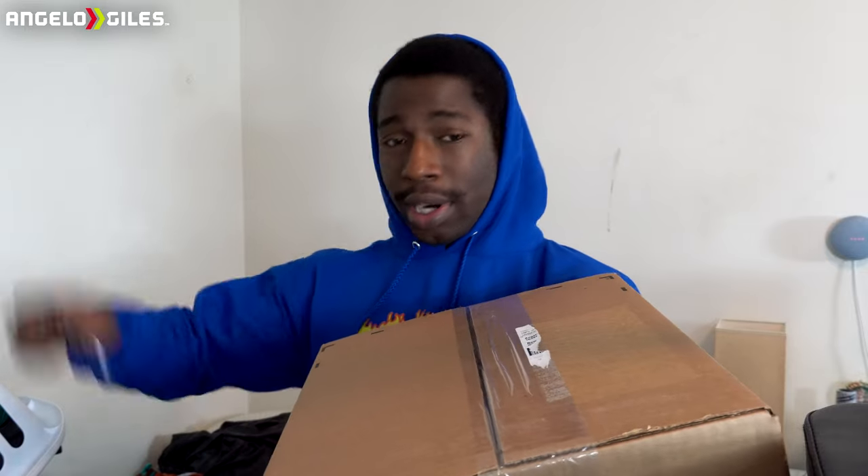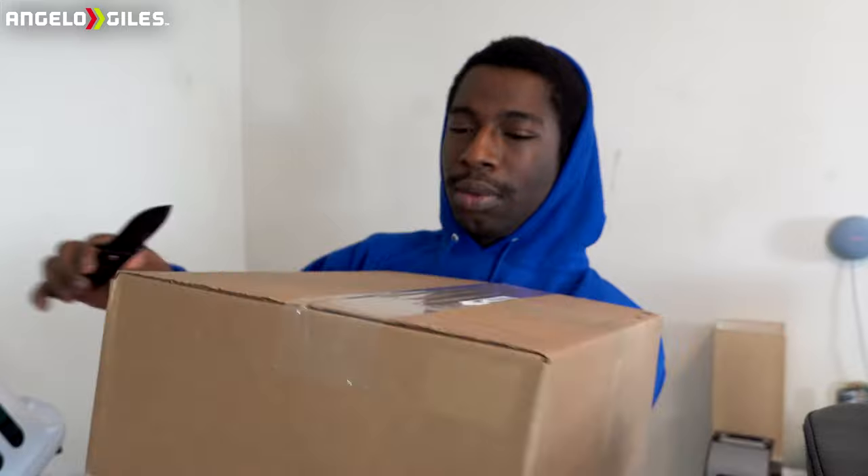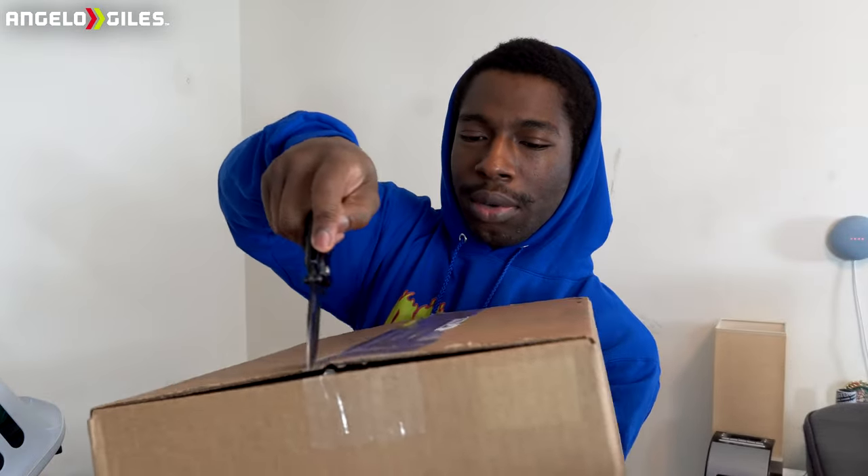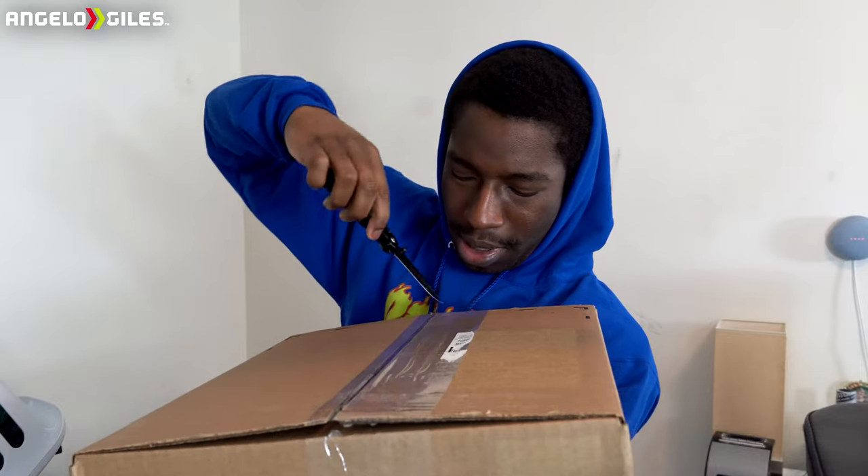They retail for $180, there was no tax or anything — straight up $180 on the Sneakers app. The box is kind of heavy, I didn't know that Jordan Ones were a heavy shoe. Let's go ahead and open these up.